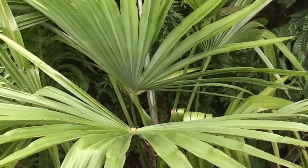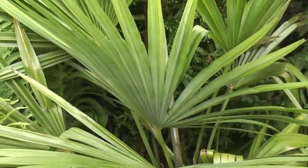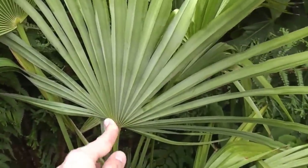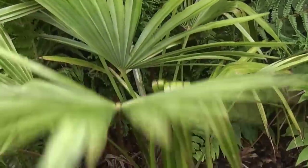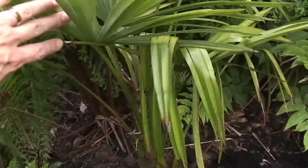And the next one, planted in a more sheltered shady part of the garden, is Trachycarpus nova, which used to be called Princeps Green. It's got some glaucous on the underside of the leaves. It's quite a strong-growing palm and has been reasonably hardy so far, but we'll see how that goes on.